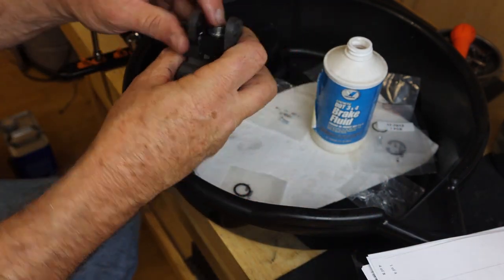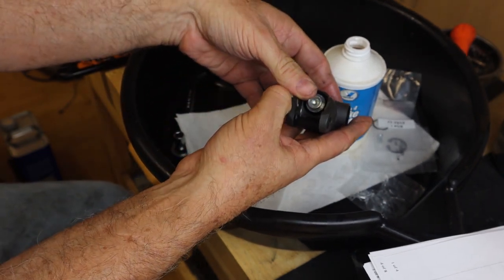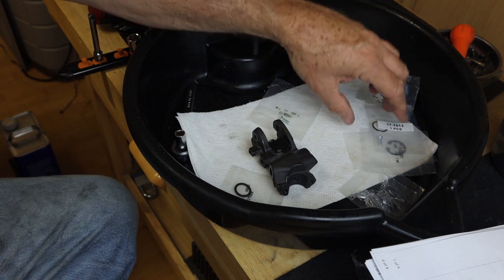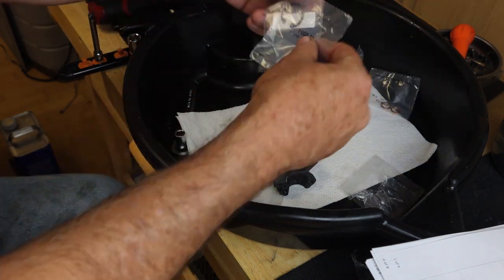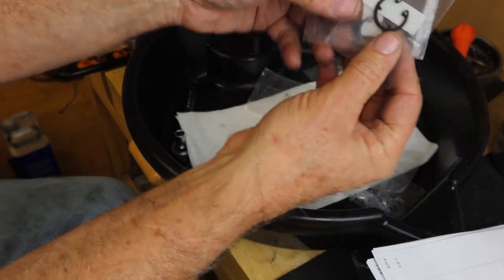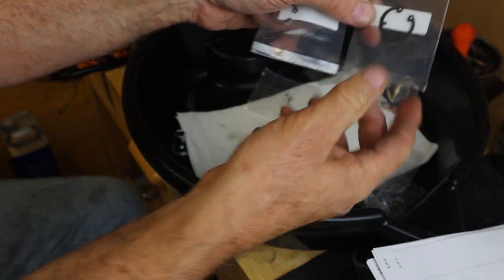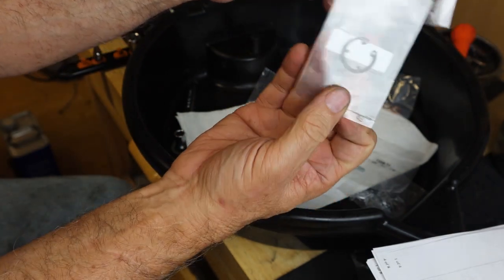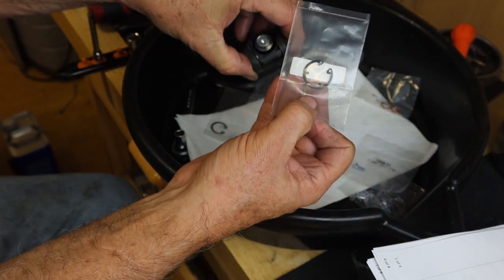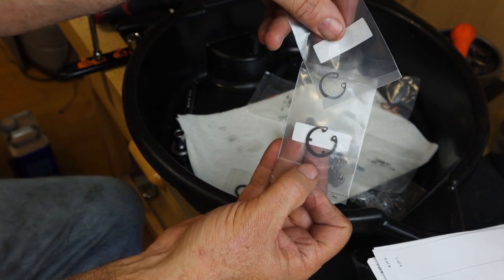Now we can push the piston down inside and then put the circle clip on. Note there are two circle clips: one with two little notched pins and one without. The one with the little notched pins goes with the piston; the other one is for the reservoir tube circle clip.